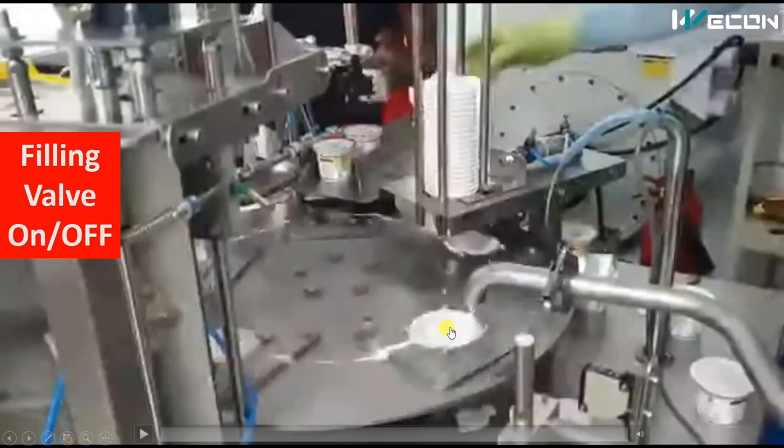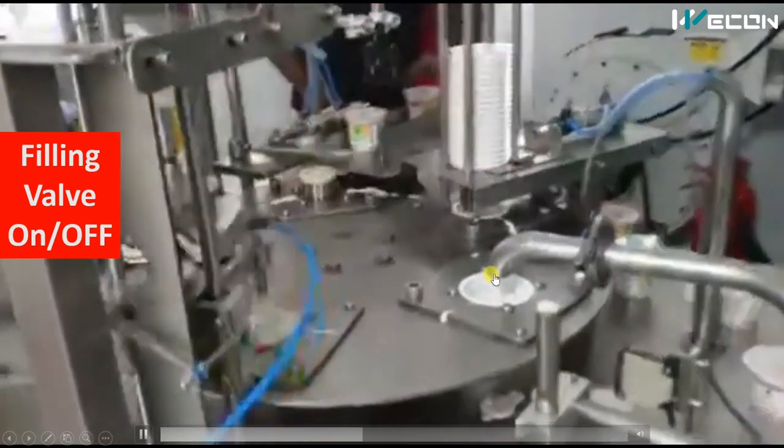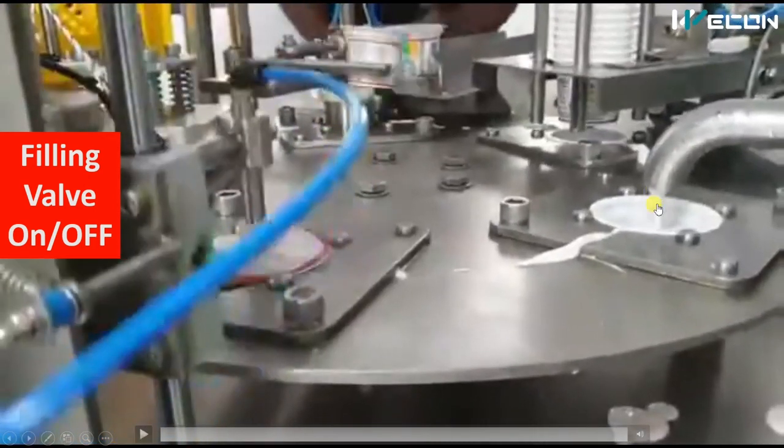After placing the cup, the table rotates and the empty cup moves to the next station — yogurt filling. There is one pipe from where yogurt is filled into the cup, with a motor running continuously and a solenoid valve controlling flow. Based on the on/off of the solenoid valve, the cup gets filled. You can see the table rotates, the empty cup arrives, the solenoid valve opens and yogurt fills in, then the valve closes.